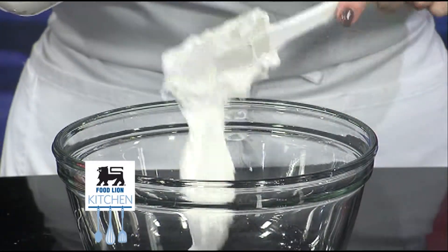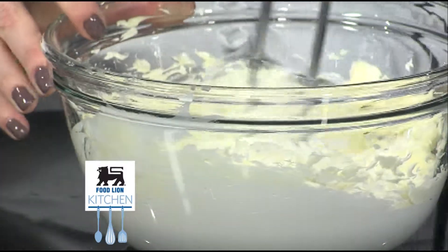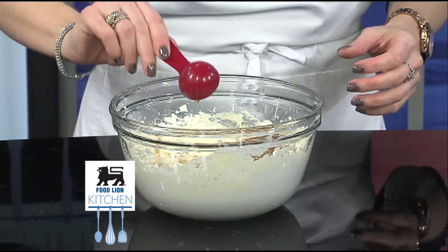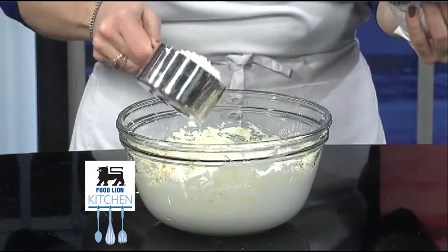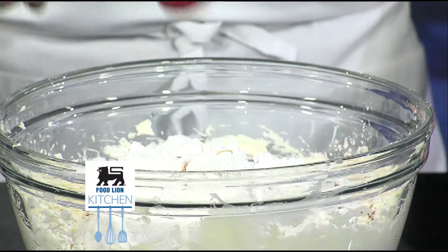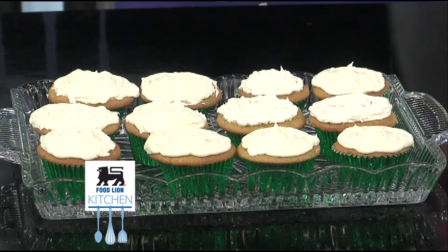add two cups of marshmallow fluff and two sticks of butter and blend together. Add one teaspoon of cinnamon, two tablespoons of Food Lion maple syrup, two and a half cups of confectioner's sugar, and a half teaspoon of vanilla. Mix together and then evenly frost your cupcakes.